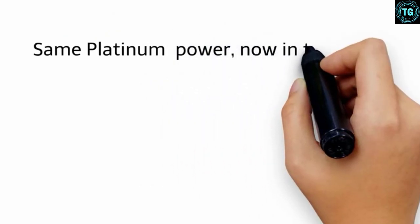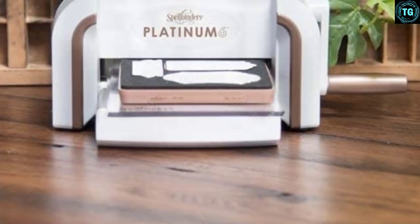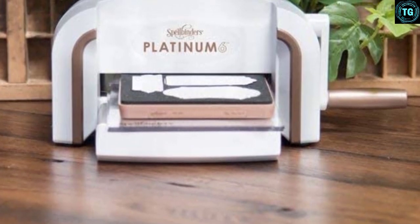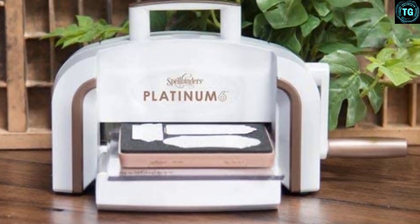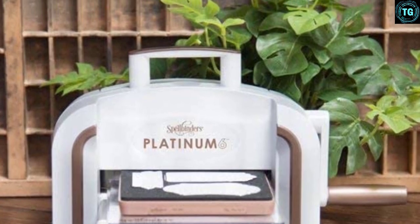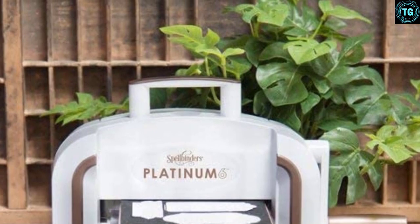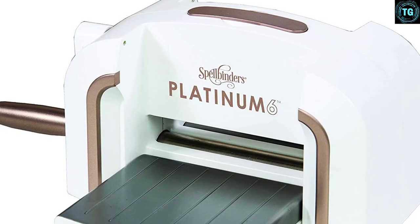Besides, it is compatible with most standard wafer-thin etched dies, embossing folders, and texture plates. This machine can cut through dense materials such as leather or craft metal. Whether you're working with thick or thin material, the Platinum will blaze through. This machine has a sleek, modern design with collapsible handles and fold-up sides to facilitate mobility and storage. The device comes with a pair of clear cutting plates, embossing plate, standard platform, and embossing mat.